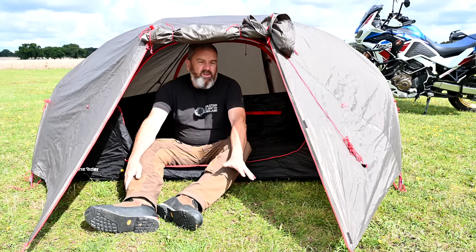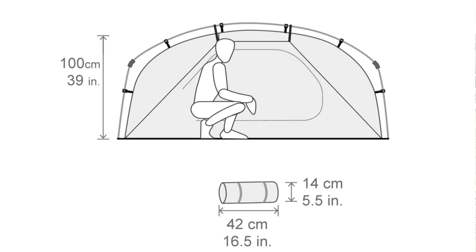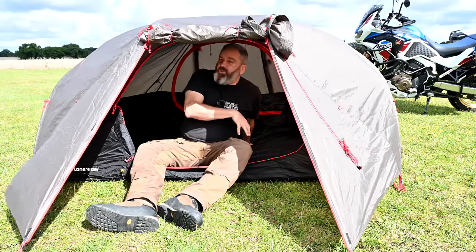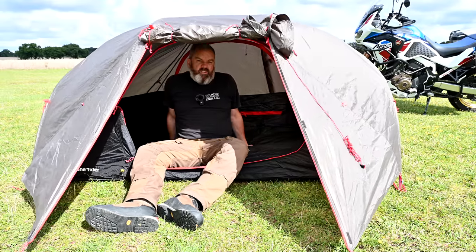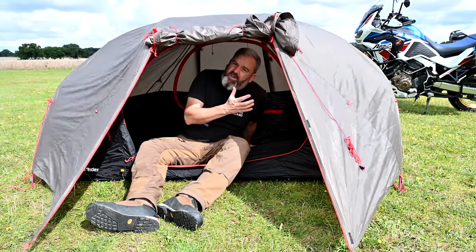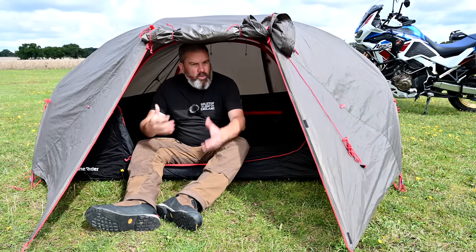Is there anything I don't like about it? Well, the only thing — which is pretty obvious — is that it's low to the ground, so if you're getting dressed or have to do anything inside you've got to do it sitting down. You can get dressed in a combination of sitting down and kneeling up; it's not as easy, but that's the price you pay for having something more compact.